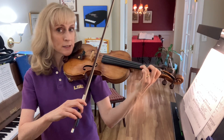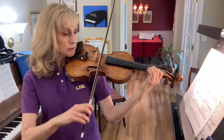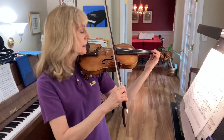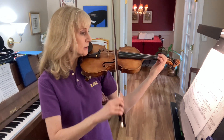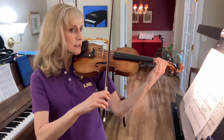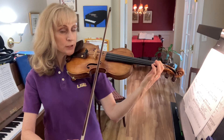Now put your second finger right next to your first finger. Go. Pick up your second finger. Go. Let's do that again. So play first finger, leave it down, put your three down, put your second finger next to your first finger, lift your second finger.